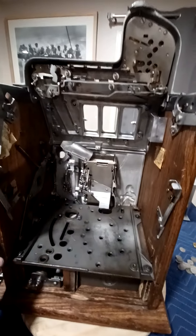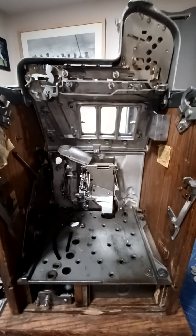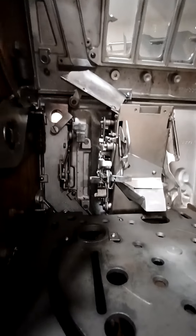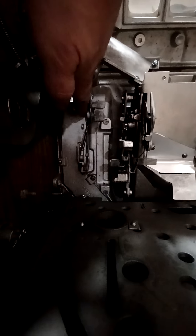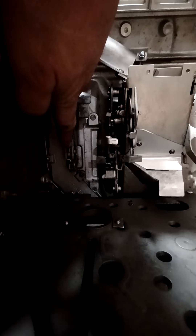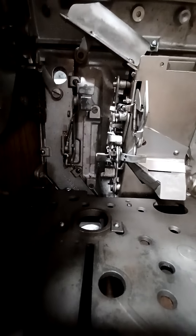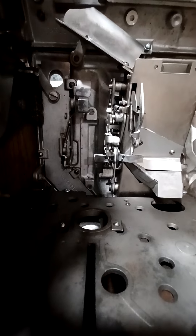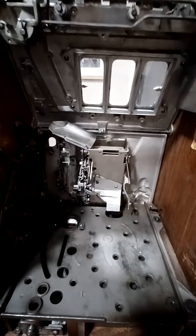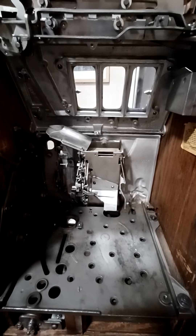If you look inside the machine, you'll see on the left side of the jackpot a specific chute here, and this is for the gold award tokens. There's a separate lever on here that is connected to the pay slides, so that when all three symbols are hit, it will dispense the gold award token.